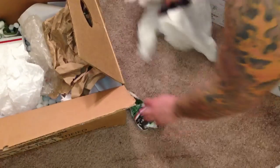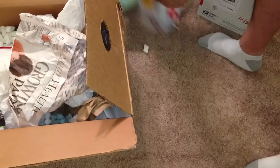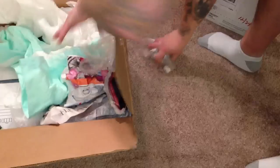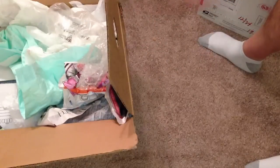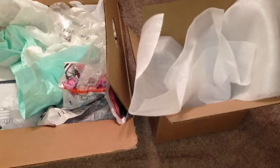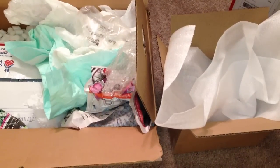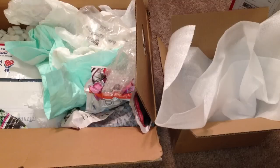I bought a ton of stuff online and I have never seen somebody do a boxing job like this. But anyways, that was funny. Let me show you - professional boxing versus... wow. But at least the figures were safe, that's all I really care about. It's a nightmare, but thanks for watching guys, I've got more vids coming up, I appreciate it.